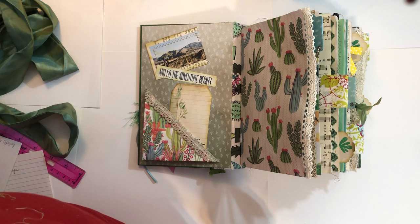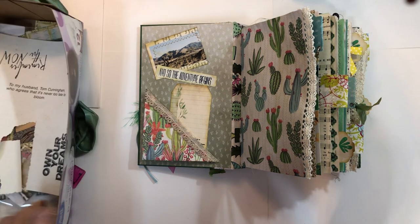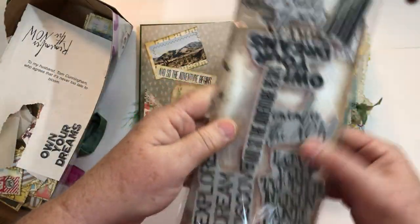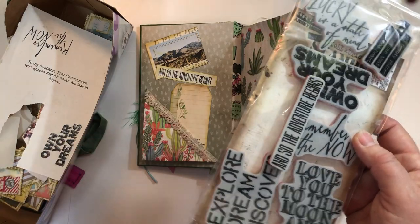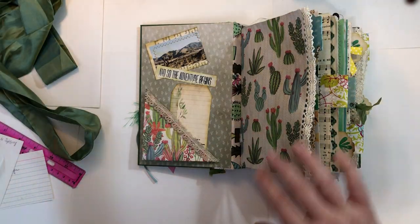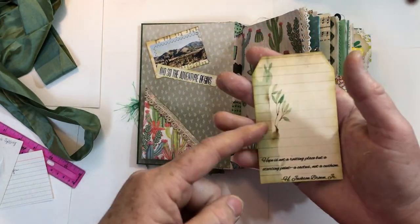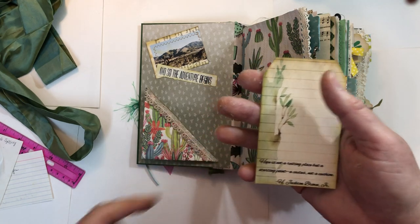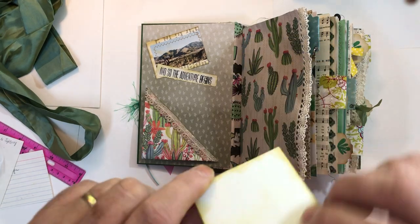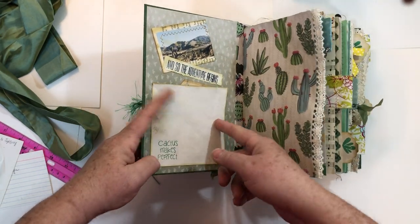I also had a Tim Holtz stamp set with different sayings, because we had to have eleven quotes or sayings in the journal. There's one of the Tim Holtz ones. This tag I took from Artzology's Woodland Journal kit and I just typed a little quote on the bottom, so that counted as one of my quotes. It's in this Rita Donnelly flip.